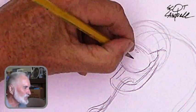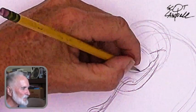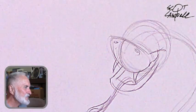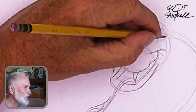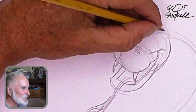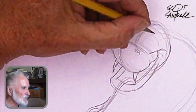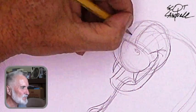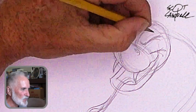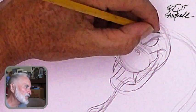Here I zoomed in a little and I'm working on the fangs. I just keep building it up — you start with the lighter lines and then you go in with darker lines to give it definition so you can see the characters. Just build them up, make the lines a little bit bolder.